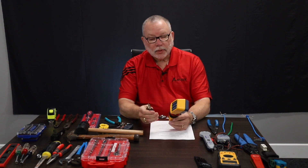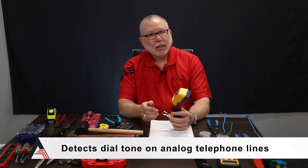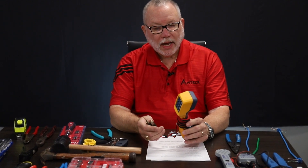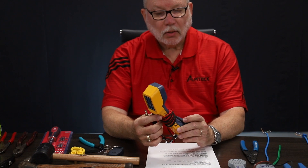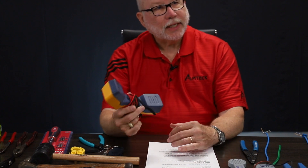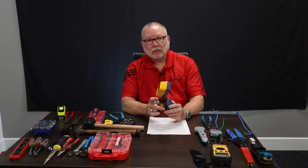A butt set. Again, we don't use these as much as we did back in the day when it was analog, because everything's going digital, going IP. With the digital age you don't have dial tone anymore, but there are still legacy systems out there. Customers still have analog for different reasons — if you've got to trace or make sure you have dial tone. Back in the day when testing with service providers, we would connect, get a dial tone, and call them while we were there. This is a basic one, but you can get some with all kinds of bells and whistles.